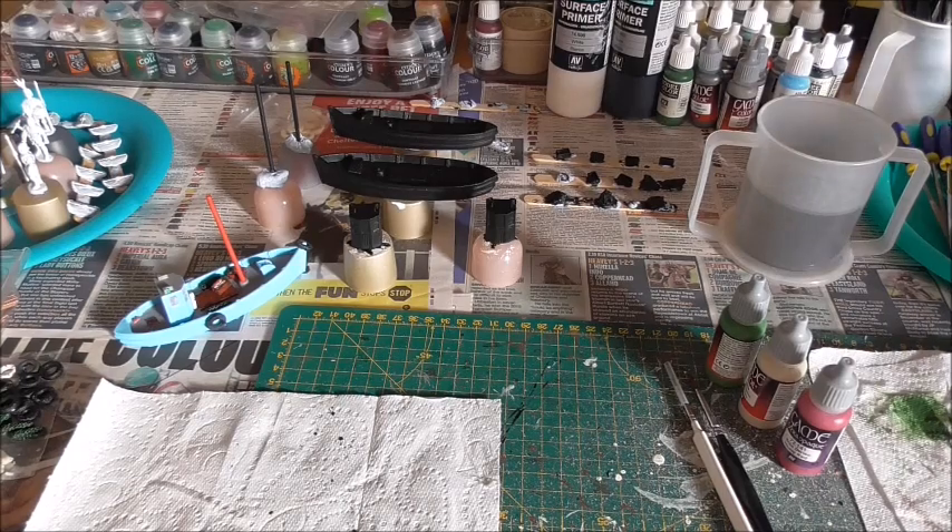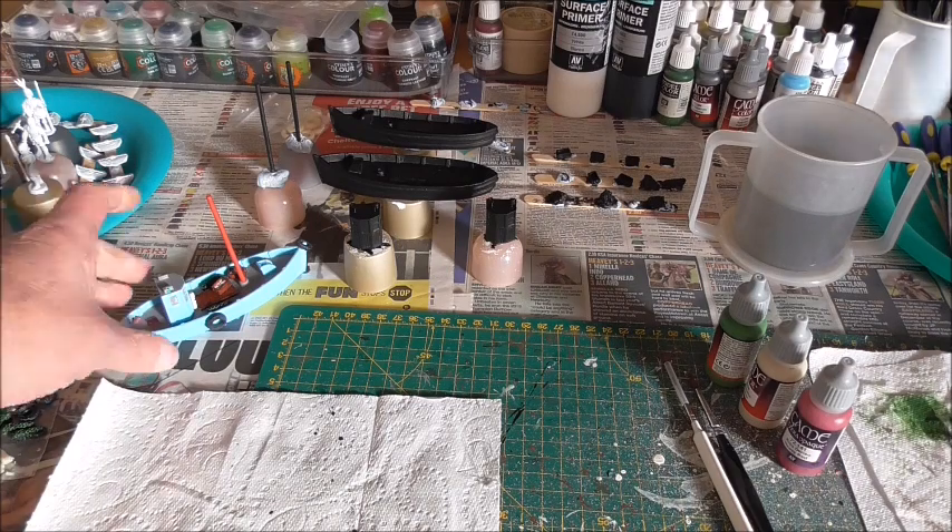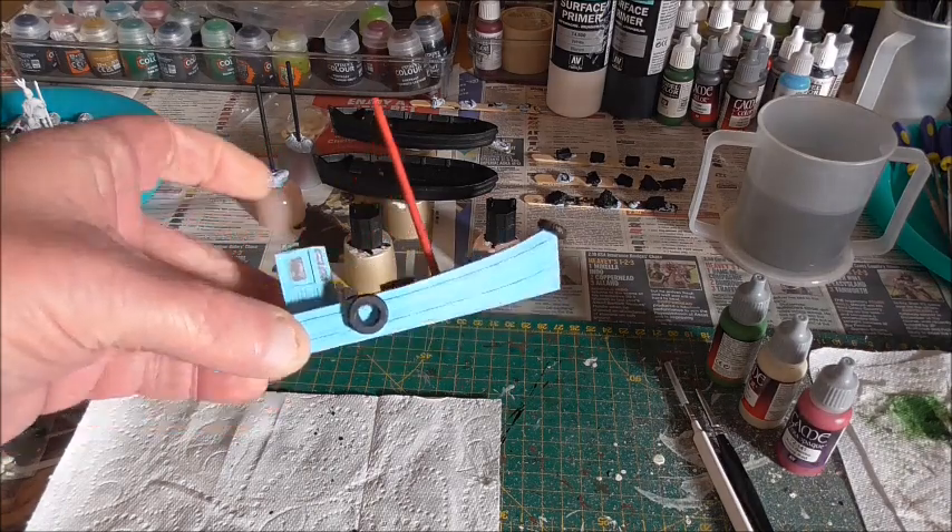Hello and welcome to part two of this painting tutorial where I take some resin models of some fishing boats from Ennyscale Models UK and take them from the raw item to finished painted item.